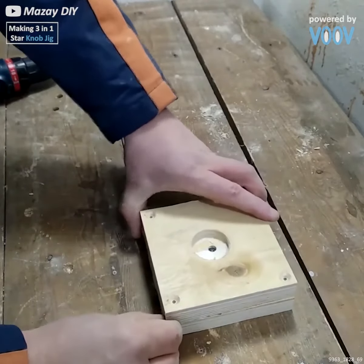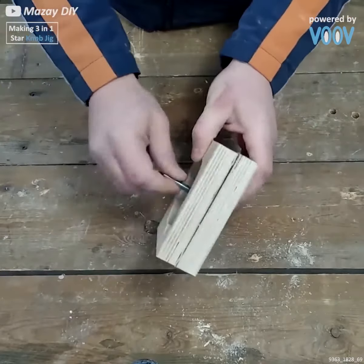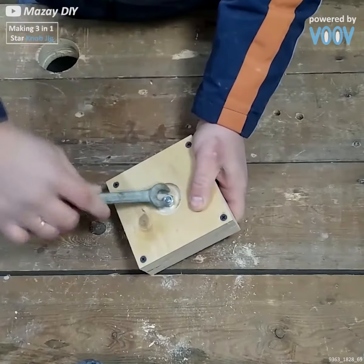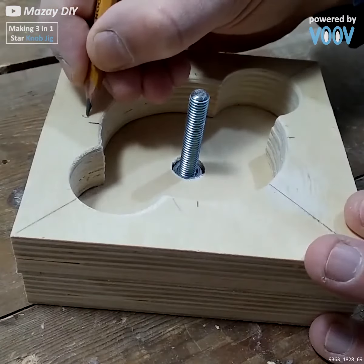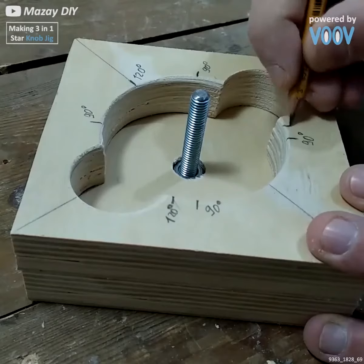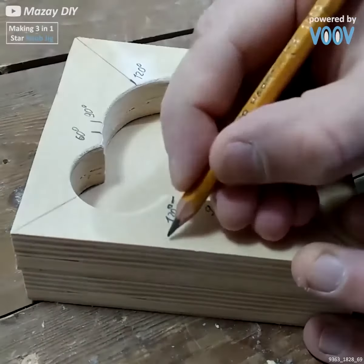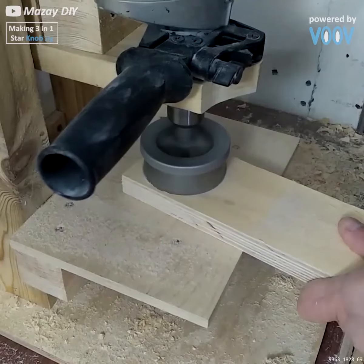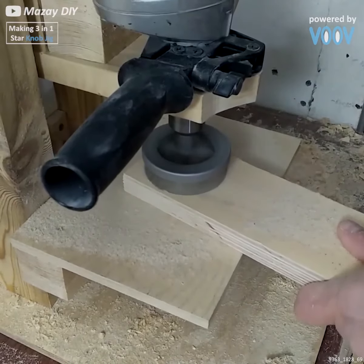Now the two halves of our template come together, the bolt goes through to be fastened into place, and then we'll cut the shape out once that's ready. Marking down the points and measuring out for the different sizes that we'll be cutting.